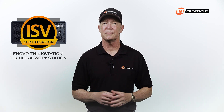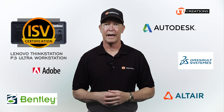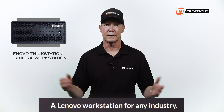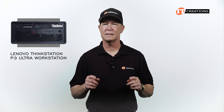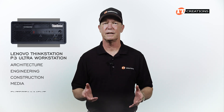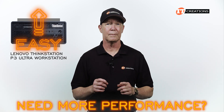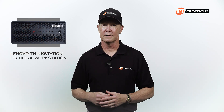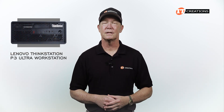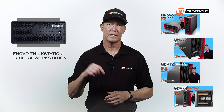ISV certified for a number of applications from Adobe, Autodesk, Altair, Bentley, DeSalt, and others. This system can be used for architecture, engineering, construction, media and entertainment, analytics, and a host of other disciplines. It's also very easy to upgrade. For more performance, check out my other reviews for the ThinkStation P5, P7, P8, and PX — links are placed below.